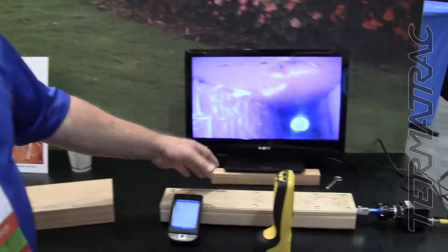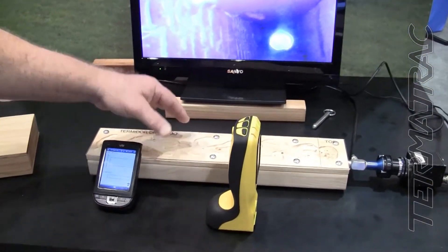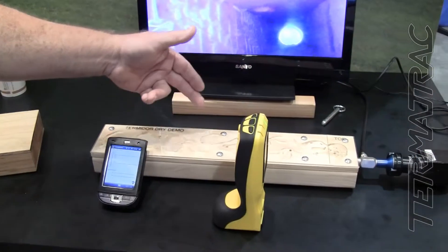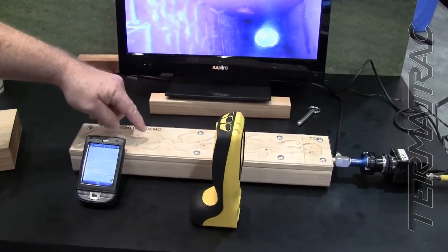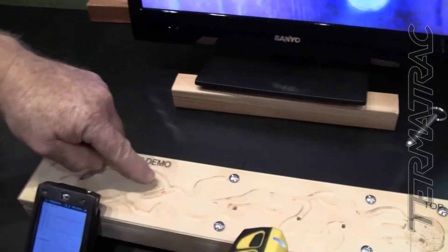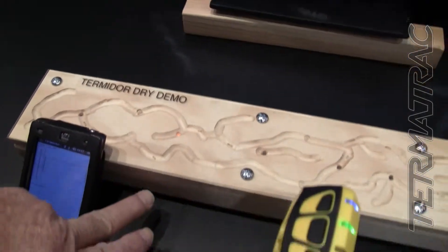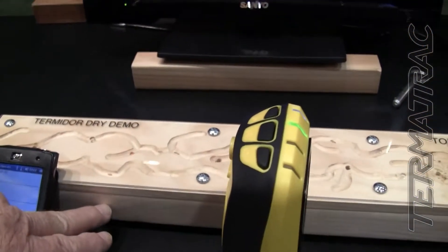If you look here, we have basically a simulated gallery system. In this case, Formosan termites are in here. You can see the galleries, and there's a couple of termites moving around up here. But we also have holes here that go down into a bigger gallery system on this 2x4 stud.